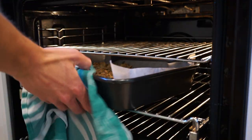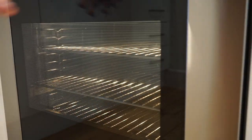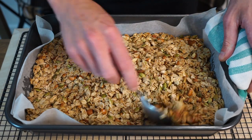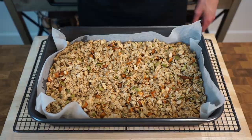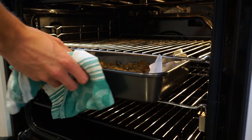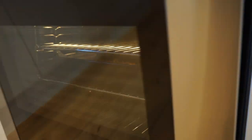10 minutes later we can then carefully remove the granola from the oven, place it onto your stovetop or heat resistant surface and give it a good mix around with a spoon, bringing up the granola from the bottom which will allow this to cook evenly. We can then make our way back to the oven and place this on the middle shelf again and bake for another 10 minutes to allow the granola to continue browning.